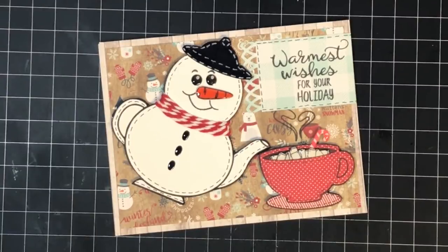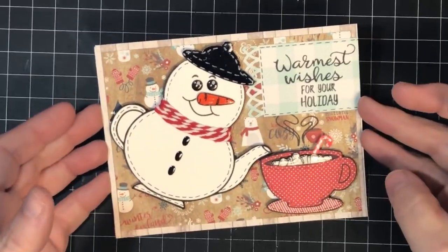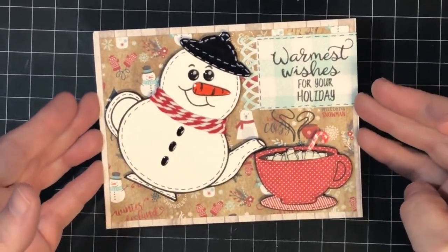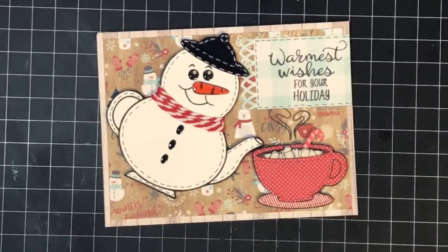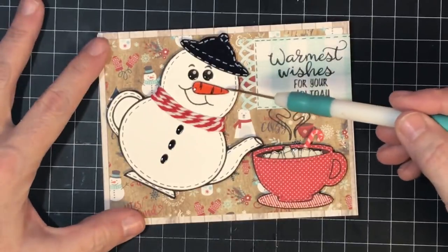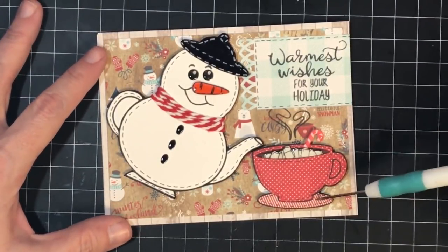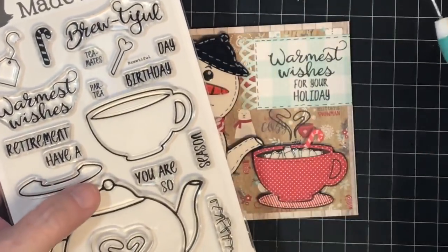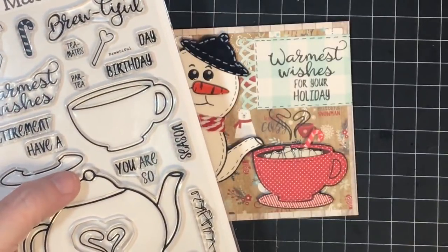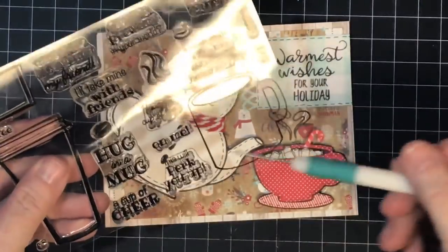I want to bring you in close and point out some details. After assembly, I went back and added shimmer using Nouveau Crystal Glaze on his nose, his hat, and in the cup — you can see the shine. I also popped his little carrot nose up on foam dots. The cup is paper pieced straight from the Brutiful cup set. For the reindeer I'm going to use the Cuppa Cuppa set with a different cup and show you how to mix the two sets together.